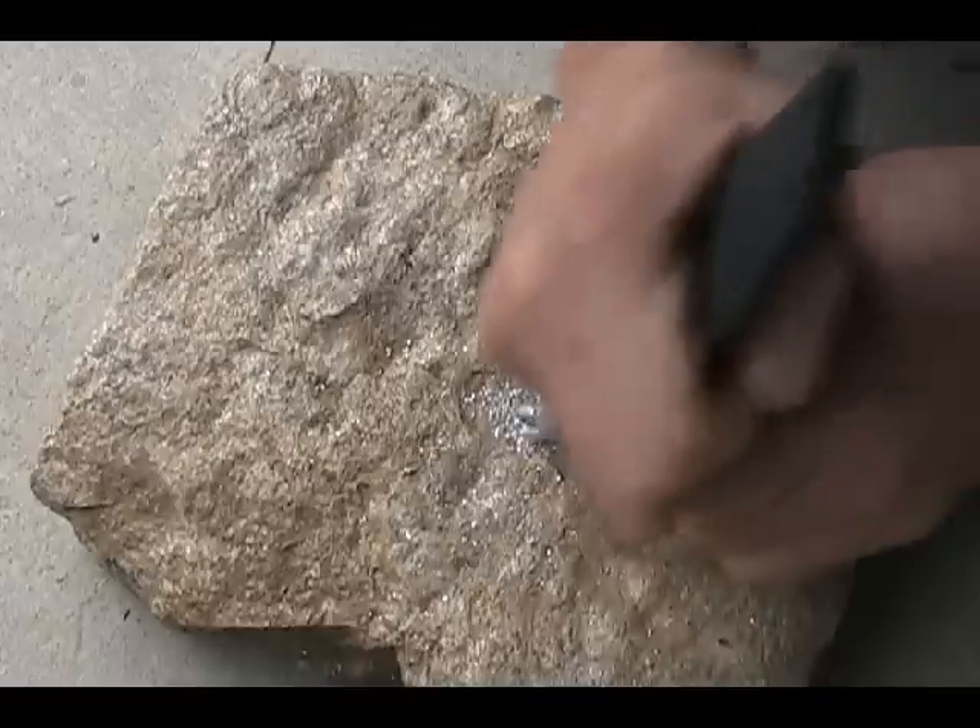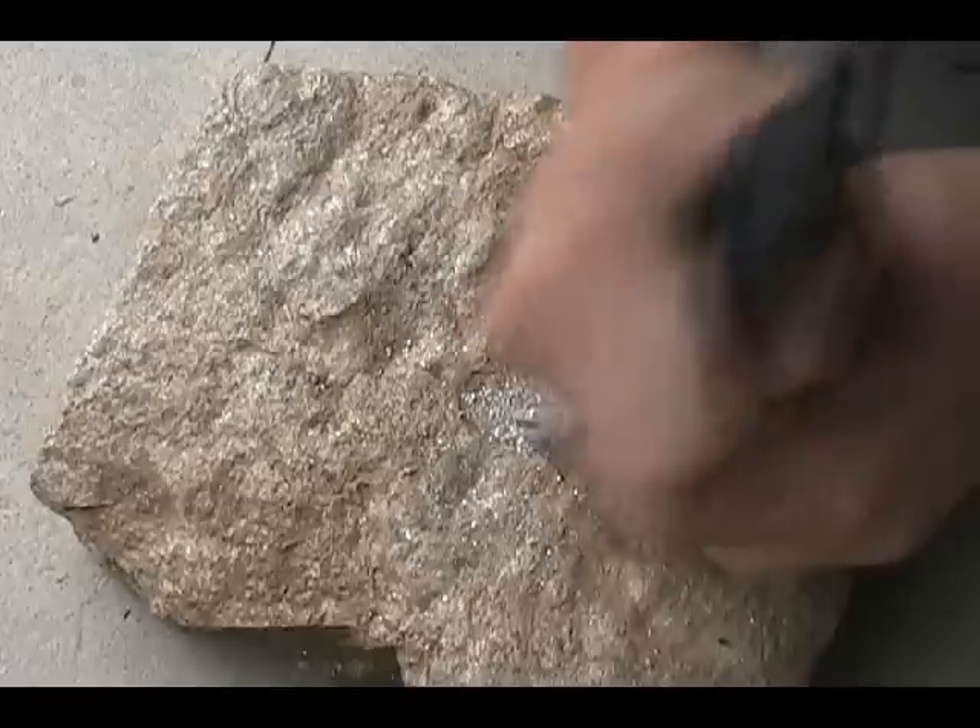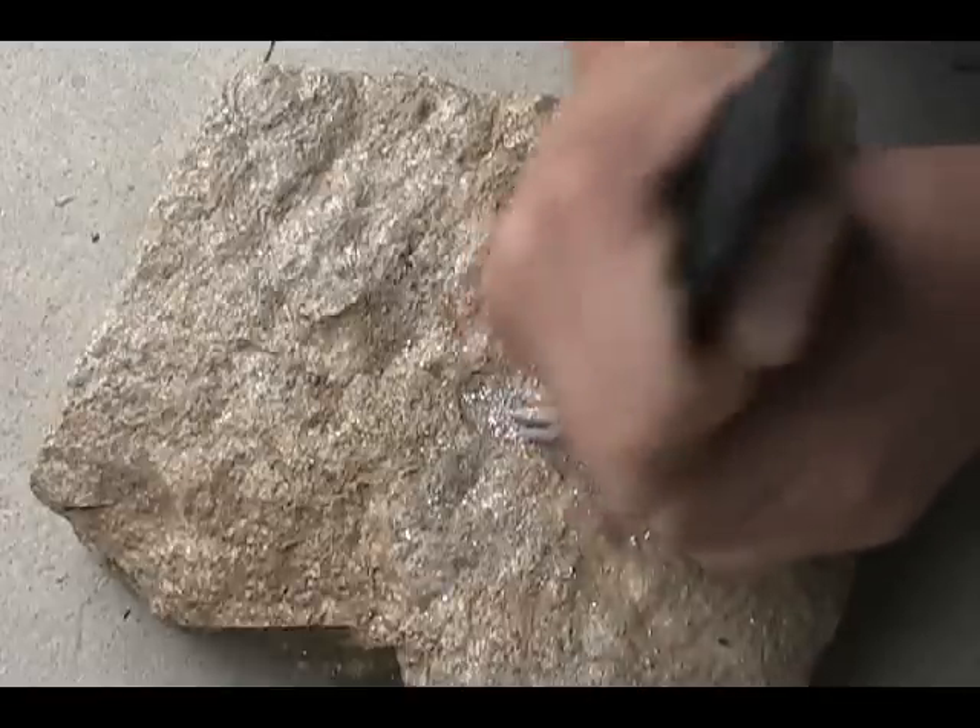And you scrape at a 45 degree angle. You do this pretty rapidly and you can get a pile pretty quickly within a minute or two if you're quick enough.